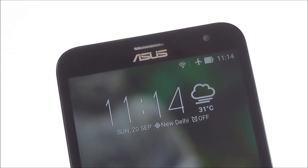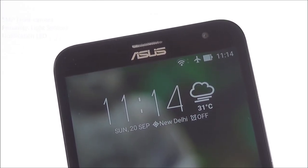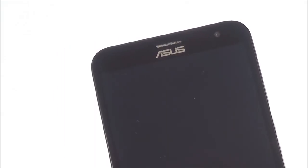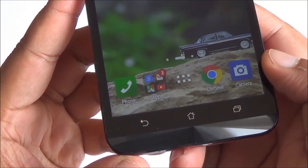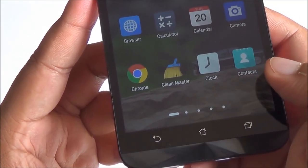Coming to the front, you have a 5 megapixel camera, proximity and light sensors along with the notification LED and the main earpiece. The notification LED is multi-color, showing different colors based on charge level or different notifications. Just below the display you have capacitive buttons which don't light up — something we've seen with almost all Zenfone devices.